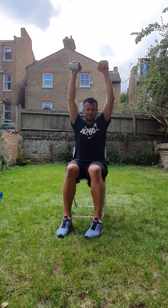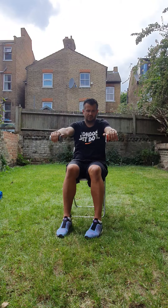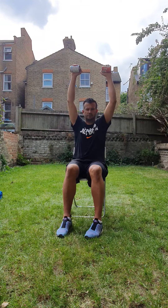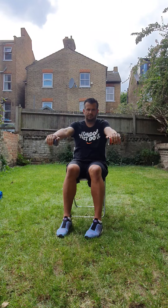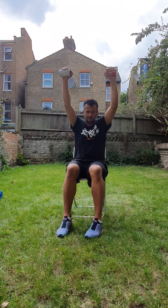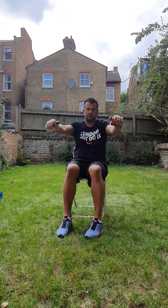One. Two. Three. Four. Five. Six. Seven. Eight. Nine. Ten. Well done.